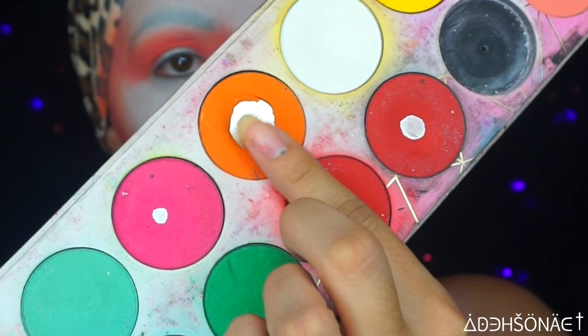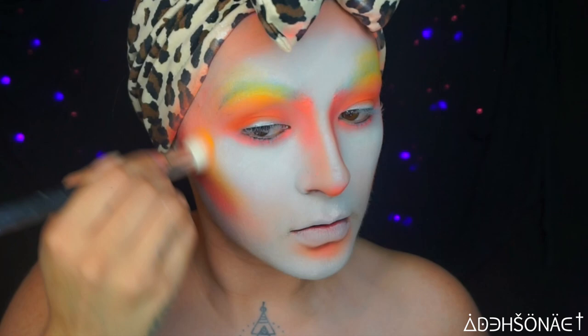To add a little bit more warmth, I'm gonna use the color Flame Point from Sugarpill and place this in the hollows of my face. Then for some highlight, we're gonna use the Buttercup Kick from Sugarpill, placing this on the highest points of my entire face.